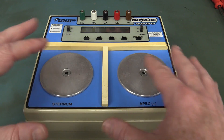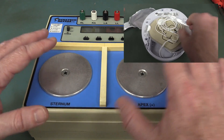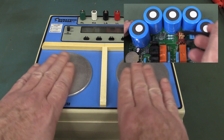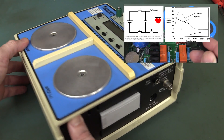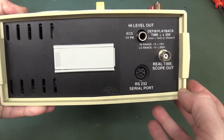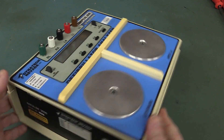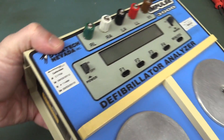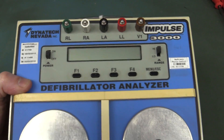Like, you've seen these defibrillators - I've done a teardown I believe, I'll link it in down below - where you have the test pads, like the chest pads, where you put them on the sternum and the apex. I can put my hands over here because it's not going to generate a high voltage on this thing; it's designed as a load-based tester device. It's got a scope output on it, RS232 serial output, it's powered from a 9 volt battery, and it's done by Dynatec Nevada, made in the USA, with pretty recent calibration.